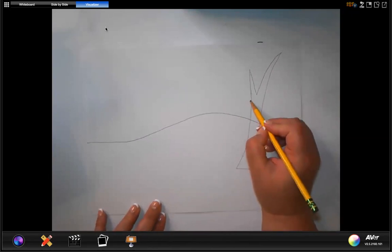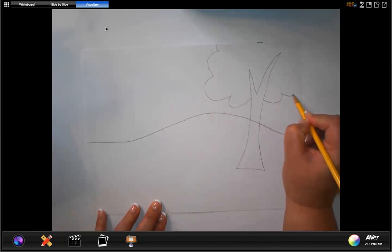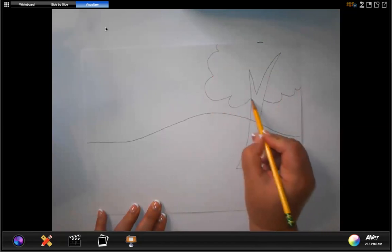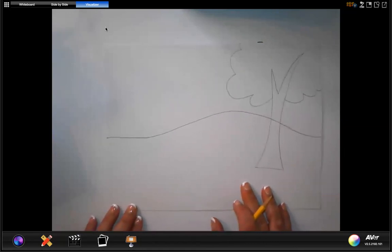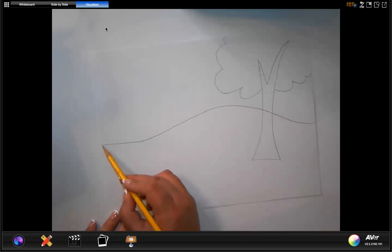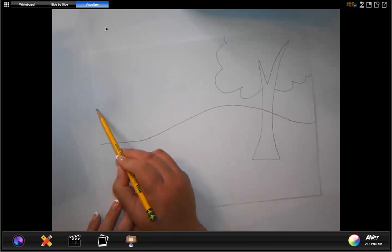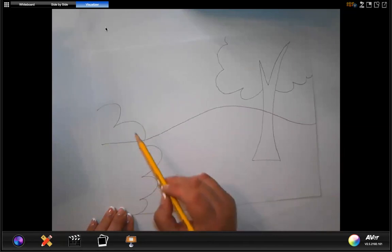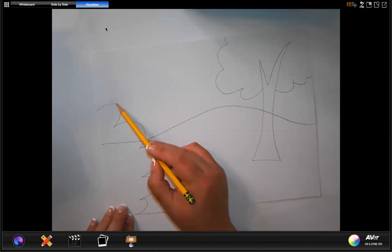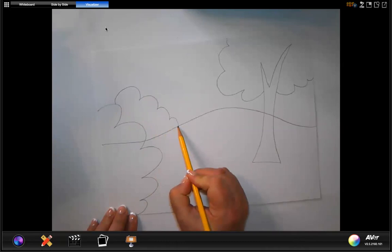Now we're going to do the top of the tree. We're going to go around and make it look like a big cloud around our tree on either side — don't go through the middle of the tree, just make these clouds on either side. Then we're going to come down to the other side of our paper and make some more clouds going above the hill line — this is actually going to be a bush. You're going to make another one but stop right on the line.